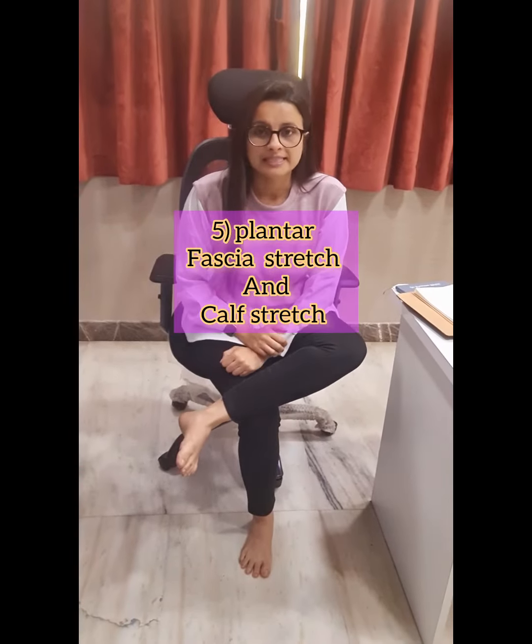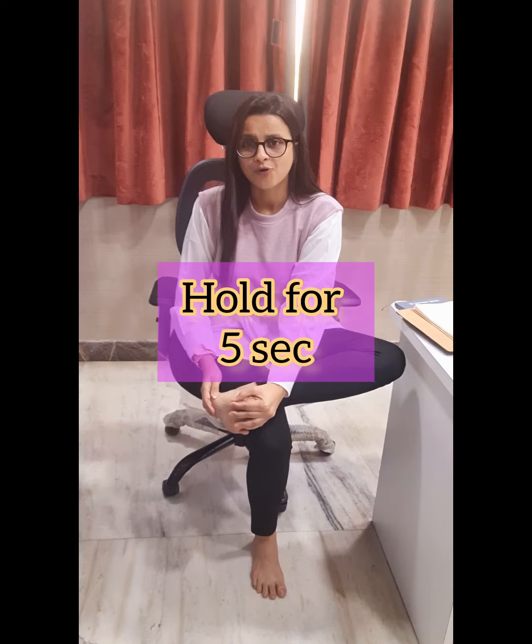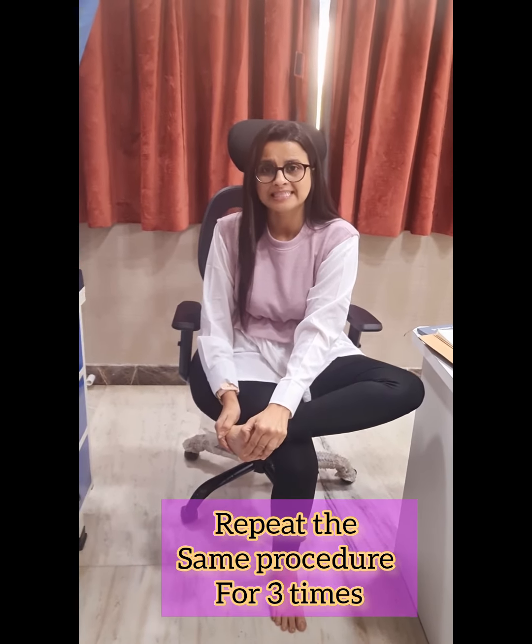Fifth one is plantar stretch. You need to hold your plantar in the hand and then stretch it from both sides. Hold it for 5 counts, then relax. Repeat the same procedure for 3 times.